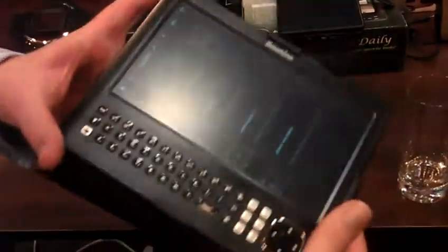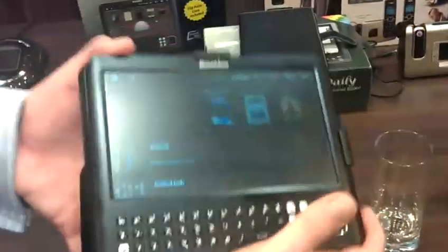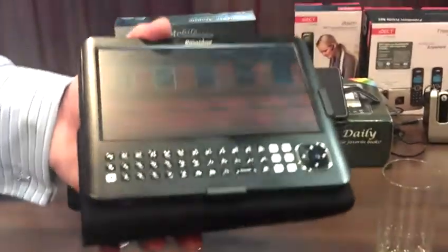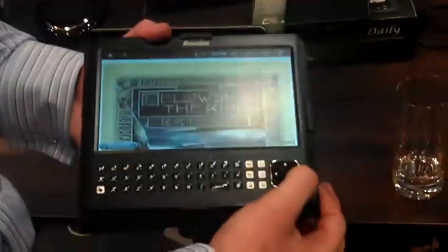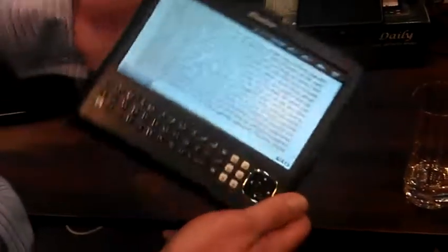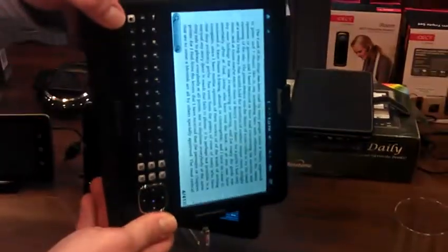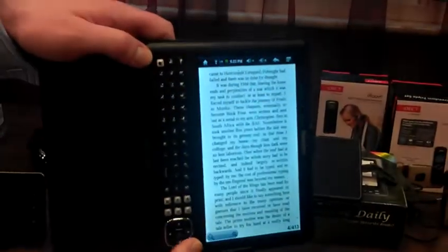Is that e-ink? It's not e-ink, no, it's just TFT. But look, you've got nice icons to display the library of books, and even more on the actual bookshelf itself. If you had 101 books, it would display all 101 books — we've got five in this instance. So you just click on a book and away you go. You can go forward in pages just like that, and it will rotate as well. There we go.